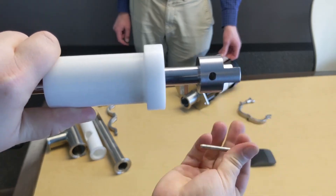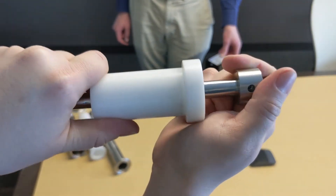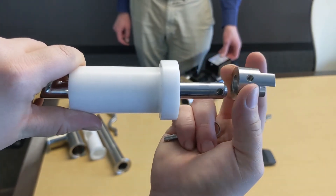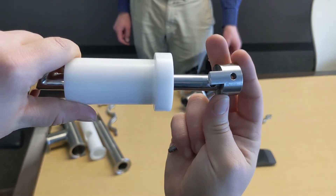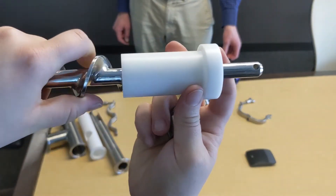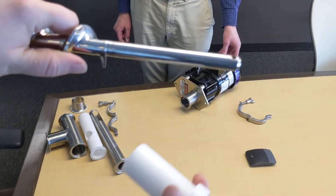The half of the drive coupling is held to the auger via a pin, which can be removed. The coupling can then be removed, and the bushing removed from the auger.